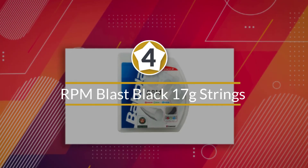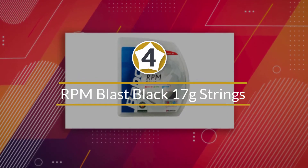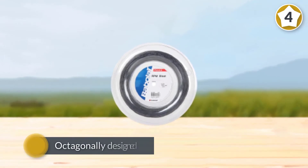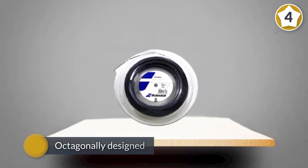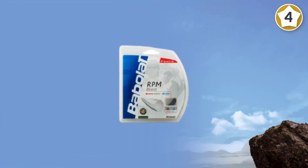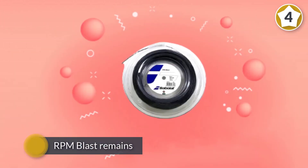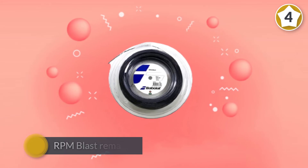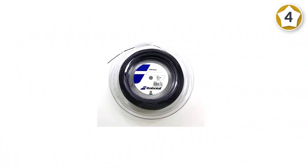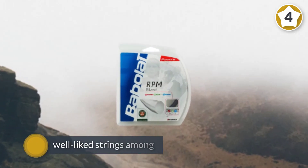Number four: RPM Blast black 17 gauge strings. Octagonally designed, RPM Blast is our pick as the best string for spin. Used by Rafael Nadal first in 2010, it remains one of the most popular and well-liked strings among all types of players. The comfort, control, and feel are clear strengths that even novice players can appreciate. Power is not this string's best attribute, but the 17 gauge option offers plenty of pop.